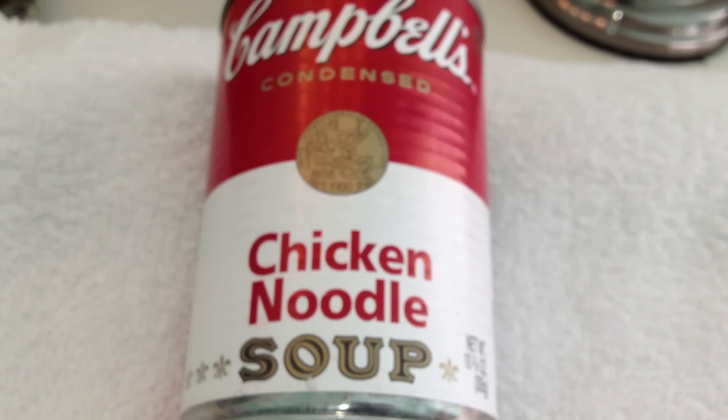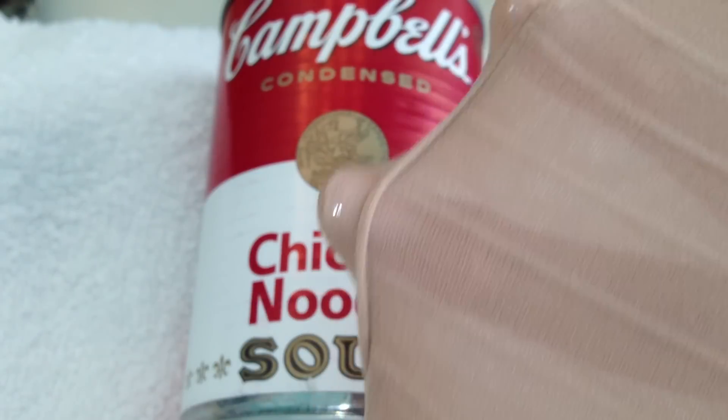Hey everybody, Healthy Prepper here with some unusual ideas for preppers with pantyhose or nylons. So here are the ideas.